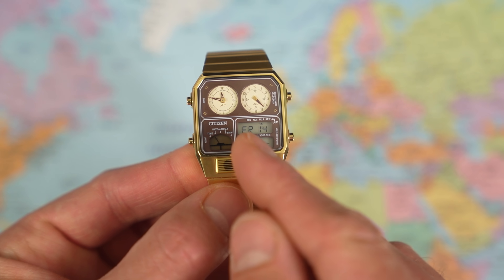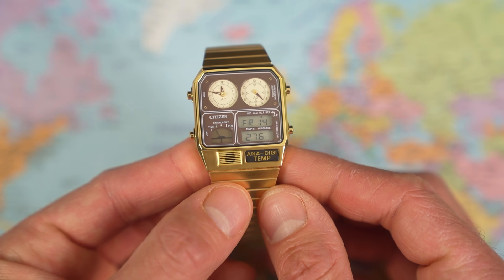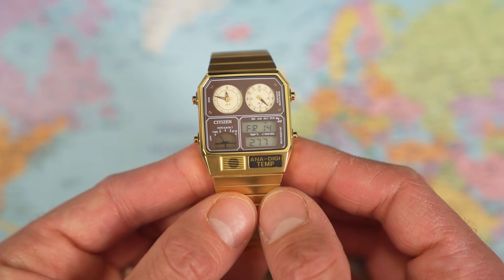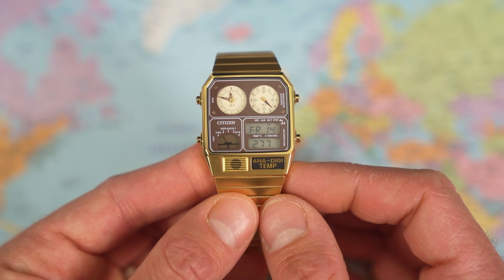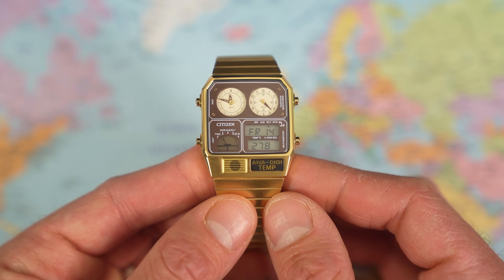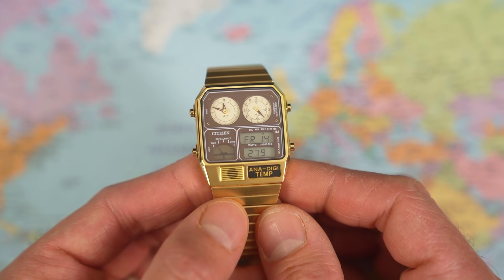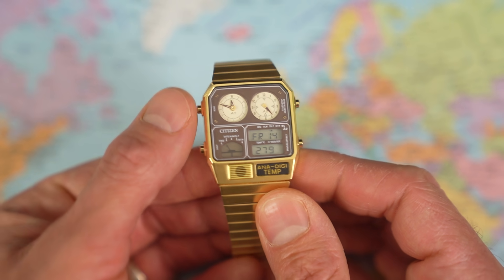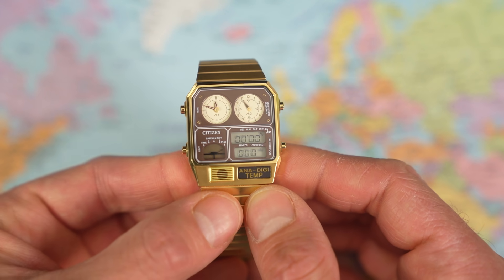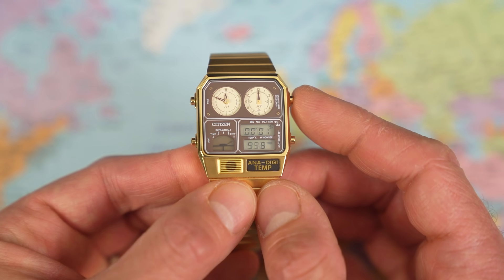The mode button is top left. Press it once and the bottom left flicks to mode — day of the week, date of the month, and temperature. Now it is not 27.6 degrees in my house — it's registering that high because it's essentially taking the ambient temperature from my skin, or at least halfway between room temperature and skin temperature. Citizen says in the manual that if you want an accurate reading of ambient room temperature, you take the watch off your wrist and leave it on a desk for between 20 and 30 minutes. Ain't nobody got time for that — it becomes a relatively useless function. That by the way is not a microphone — that is the temperature sensor.